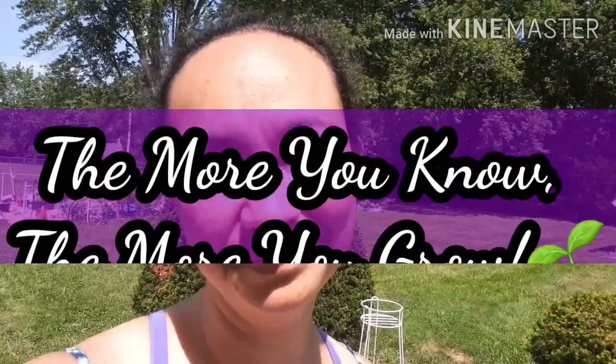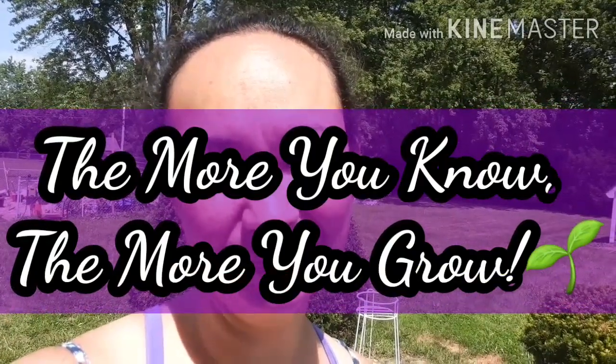And that is that. I hope you guys enjoyed the video. I hope you like and subscribe. I hope you learned something. I hope it helps you guys out because I'm hoping it's going to help me as well. But until next time, the more you know, the more you grow. Bye guys.